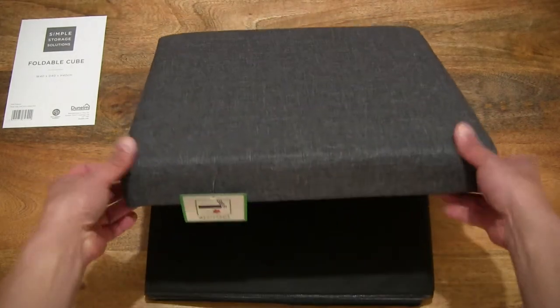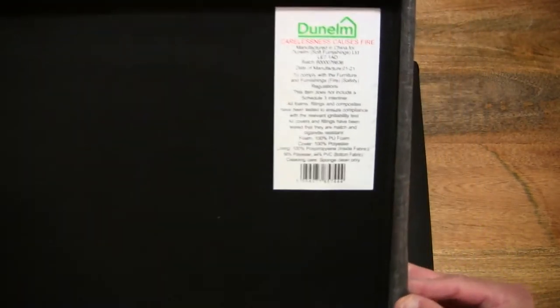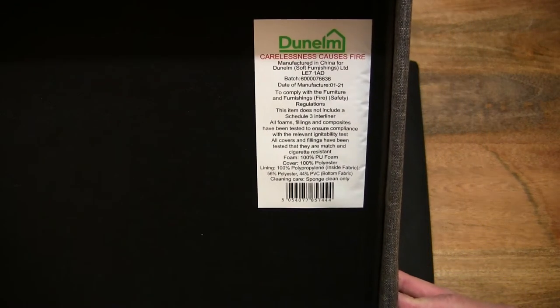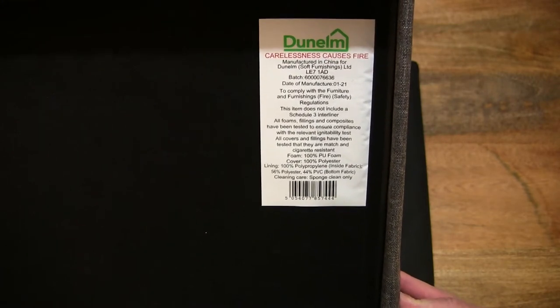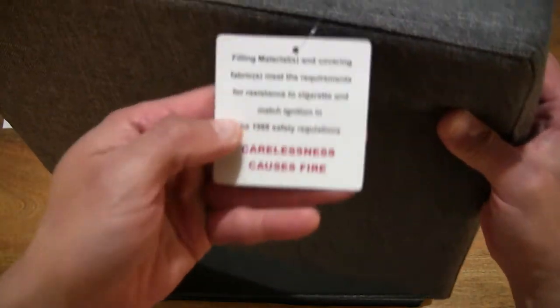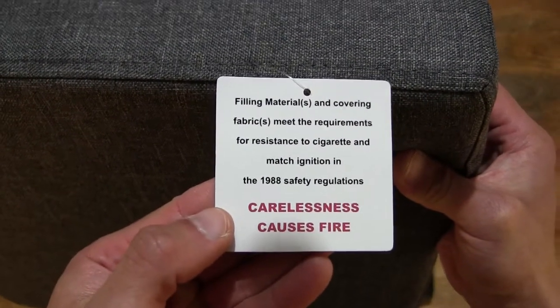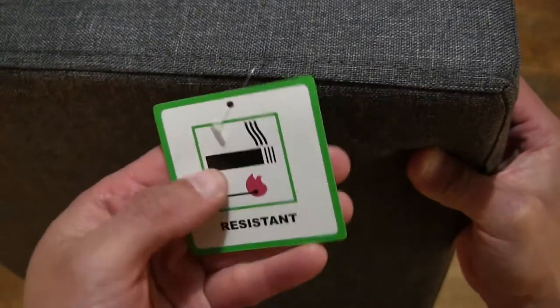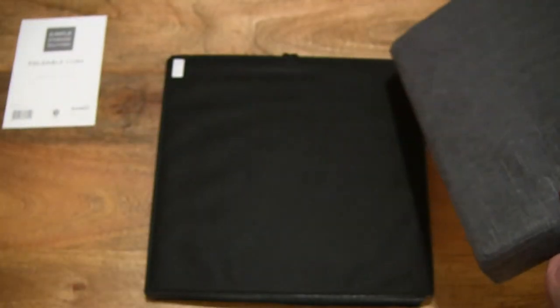Lifting the lid off now. There is a product label on the underside of the lid, and of course the fire safety label as well.